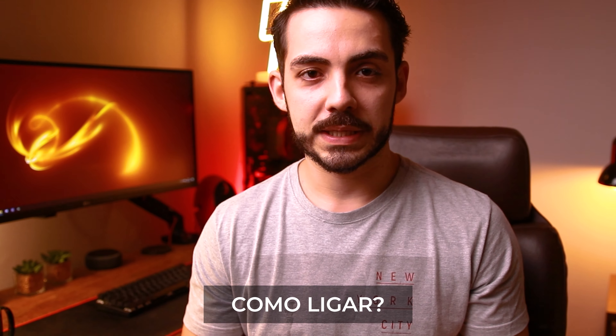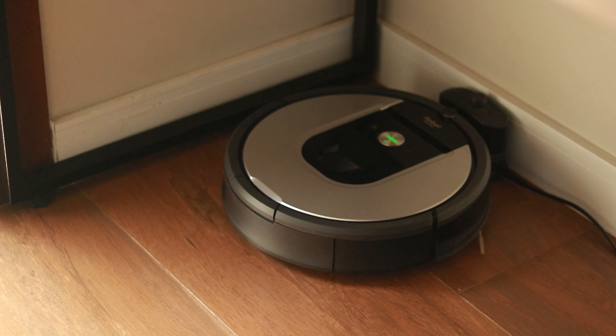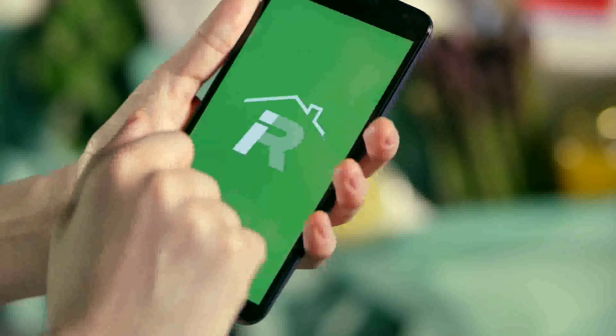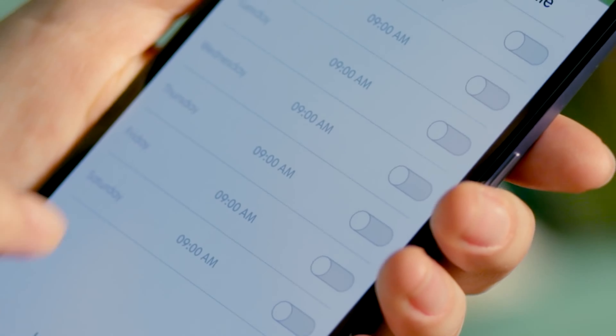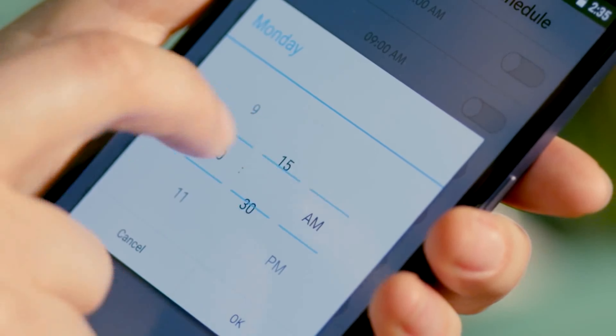Como ligar a Roomba? Existem diversas formas. Uma delas é um botão físico sobre a Roomba — é só clicar e ela liga. Outra forma é através do aplicativo da iRobot, onde você pode escolher o tempo de utilização ou criar rotinas de limpeza com horários e ambientes definidos.